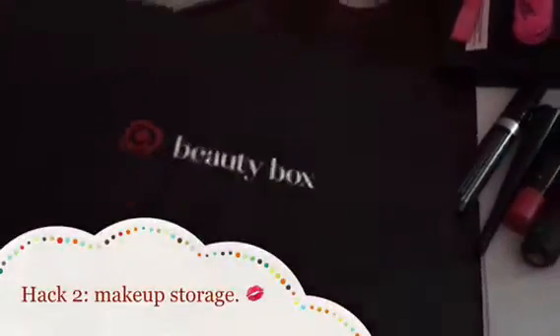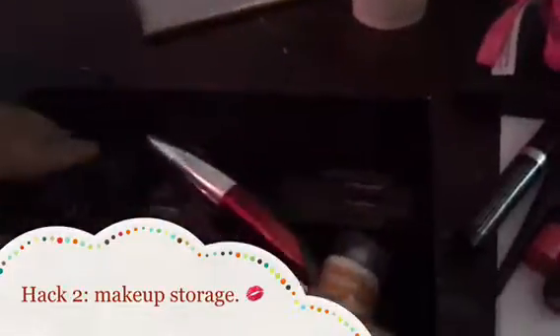No more makeup drama. Just put it away in a way that is stylish and cool with hack number two, showing you how to put your makeup away the Tumblr way. In my last video, I showed you this Target Beauty Box. It is great for keeping things in and it's super cute and stylish as well.